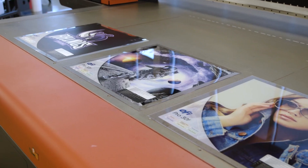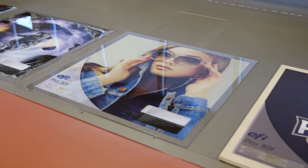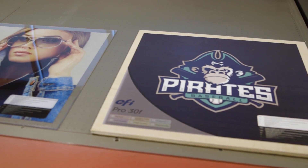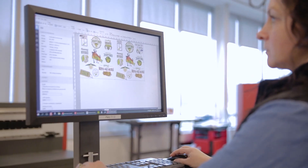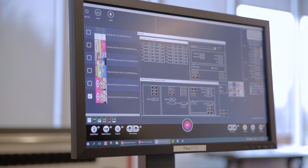For added versatility, users can pick between the EFI Pro Graphics UV Rigid Ink or the EFI Pro Graphics UV Ultra Ink to best fit their applications. And as always, EFI has included the Fiery XF Pro Server with FastRip to manage color and process jobs.